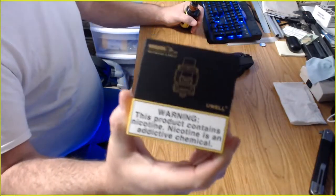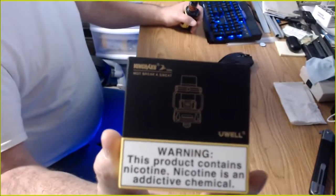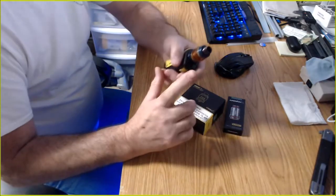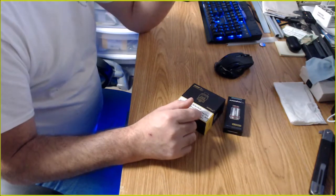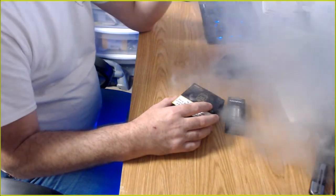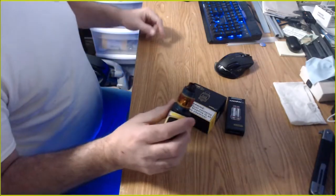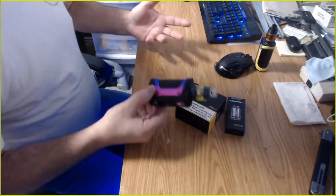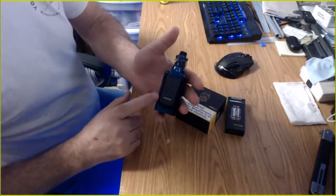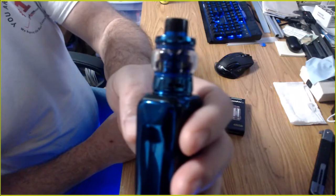Finally got a new tank — the Nunchaku 2 by UL. I ordered a pack of coils as well. I've been using my Smok Baby Beast for a very long time, probably a year. I like the Smok, I'm not a fanboy — you can see I'm using a Geek Vape Aegis mod. I have the Nunchaku mod too, you can see all my other mods. And yes, that's the UL Nunchaku 2 — I've already broken it out of the box.